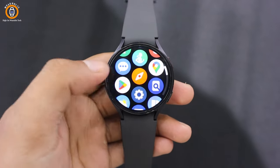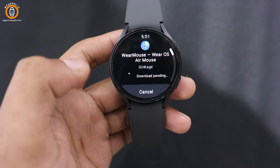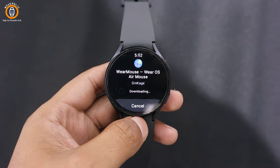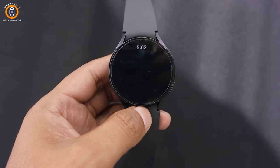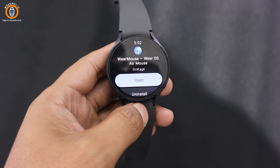First, go to the menu and open Play Store. Here, search for Wear Mouse. At the top of the results, you will see this icon. Install it — it will take some time to install. After installing this app, go to the menu again and open the Wear Mouse app. Next, grant all necessary permissions.